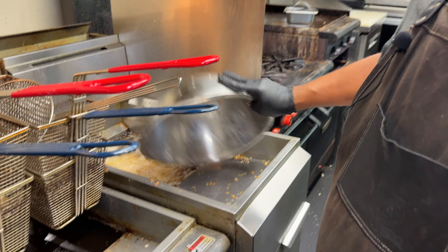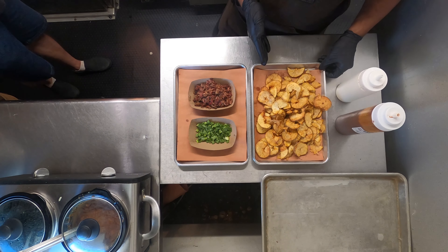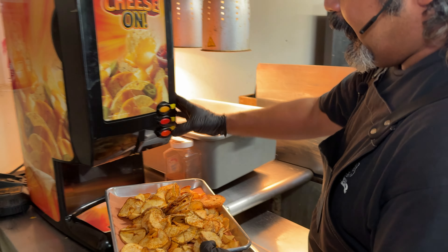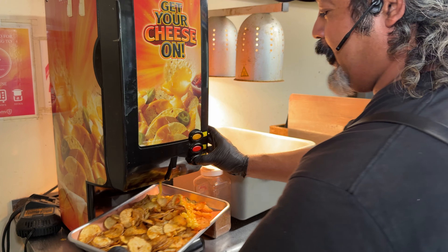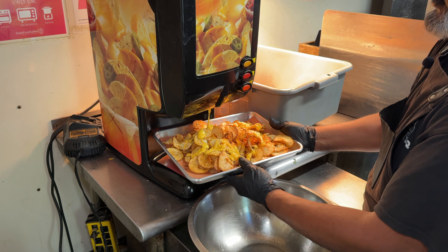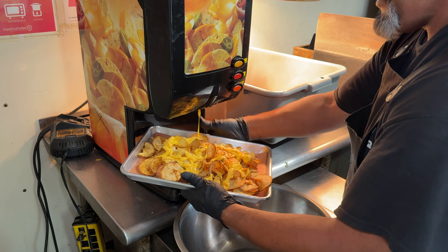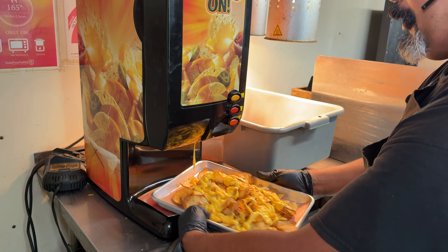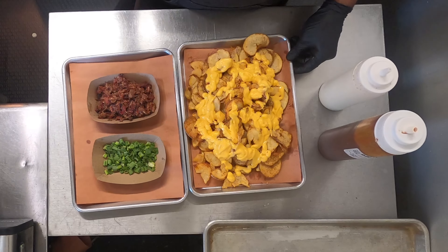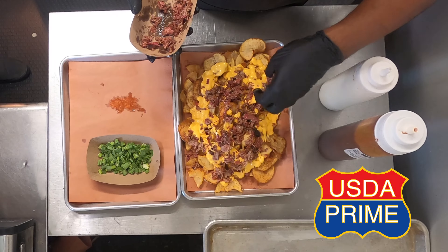Now I'm going to show you how we make our nacho taters. We have some ribbon fries right here — we've already put those down. We're going to go ahead and add some cheese to it. This is the only thing in the entire restaurant that is not homemade — our nacho cheese. I actually have queso that we use for our cowboy queso, but everybody likes the nacho taters with just this carnival-type cheese. I've tried changing it before and got a whole bunch of complaints, so this is the way we do it. We have our ribbon fries, our nacho cheese, and we add a quarter pound of our chopped brisket — this is USDA prime brisket right here.